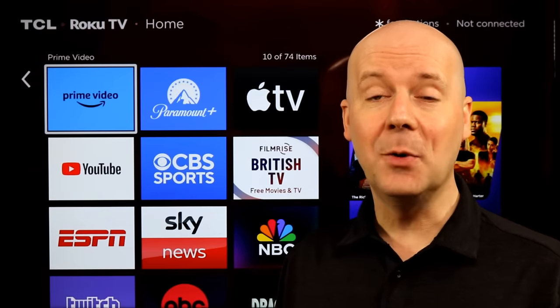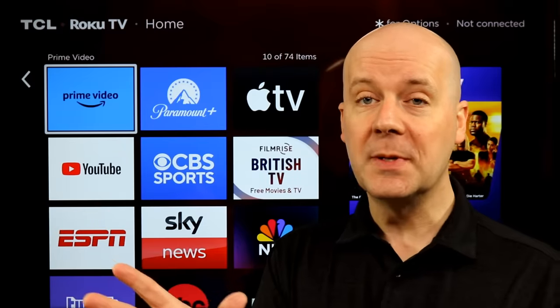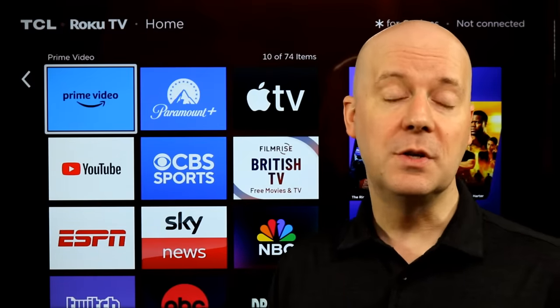Welcome back to the CoreCars News Tech Lab. Today we're going to be diving into two big announcements that Roku had. They had a ton of announcements today, but we're going to dive into two specific ones.